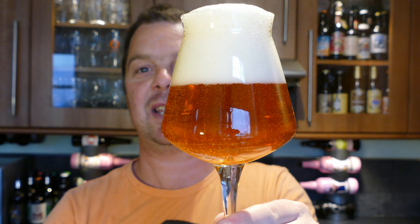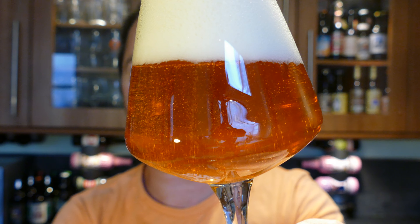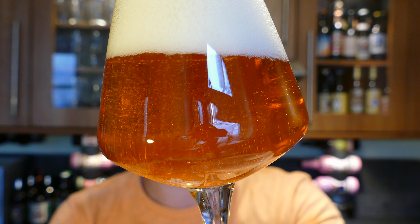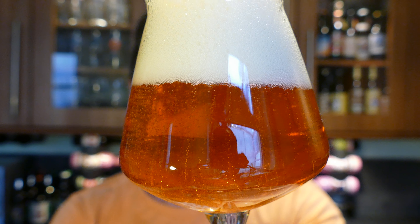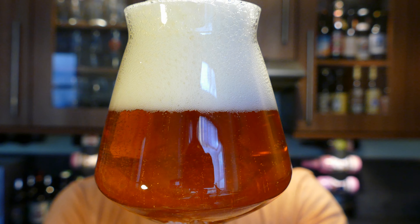So, double IPA — look at that. Nice levels of rolling carbonation; it's quite a carbonated beer. It's a three-finger, slightly off-white, tan-coloured head. Let's get the aroma.